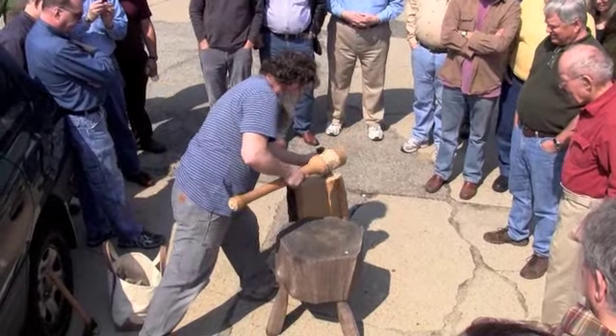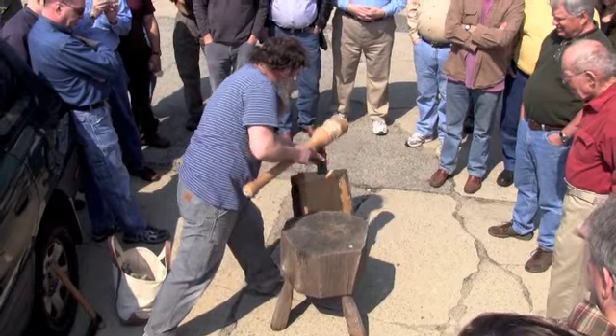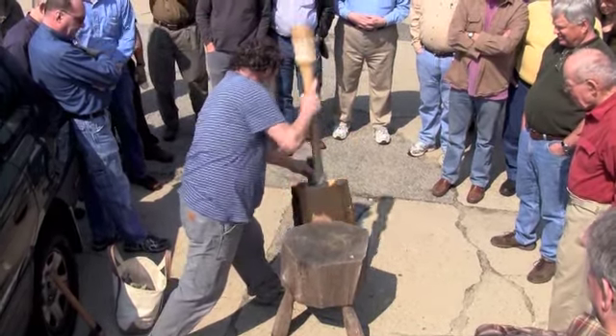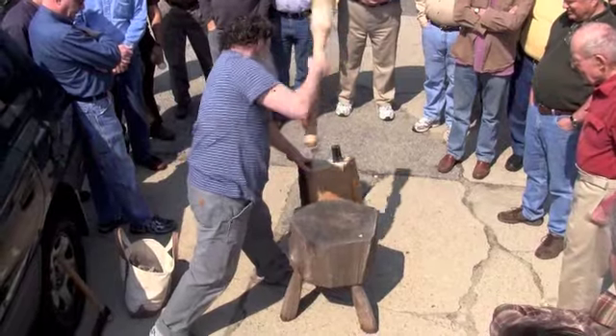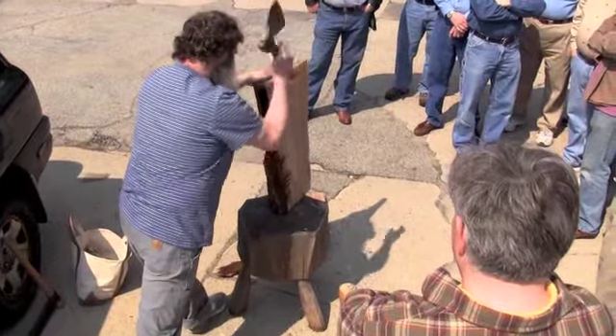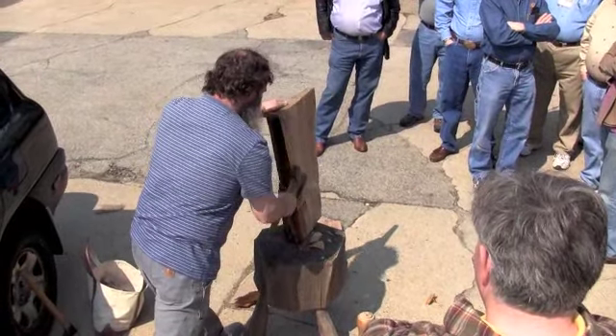Here's Peter Follensbee at Phil Lowe's Furniture Institute of Massachusetts, demonstrating a variety of 17th century stock preparation and joinery techniques. He starts by scoring and splitting an oak billet, then follows that with a hatchet to take off some of the high spots, since this piece is a bit twisted.